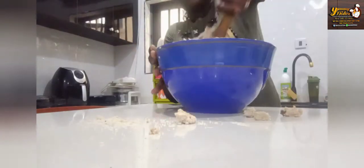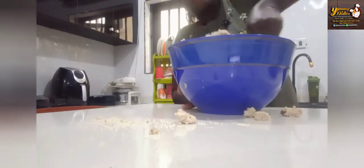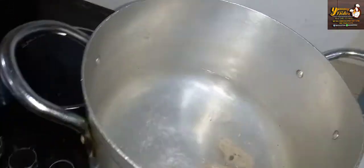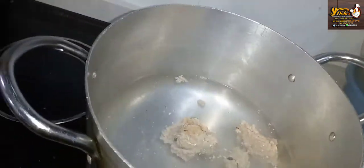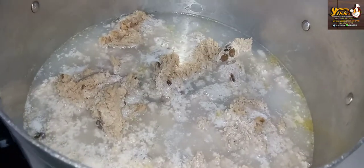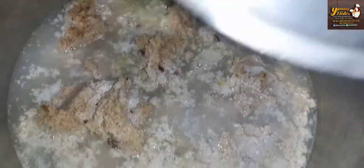We are done mixing together and our water is boiling already. This is what it looks like — we are gonna go ahead and add this bit by bit inside the water. And we are done adding; we'll go ahead and cover it and allow it to cook.